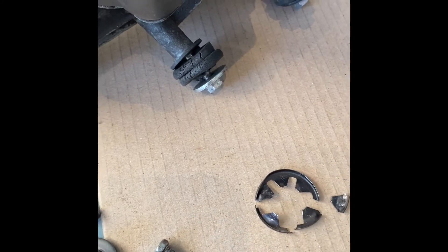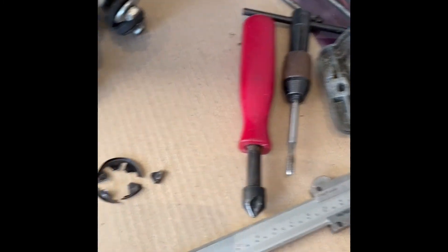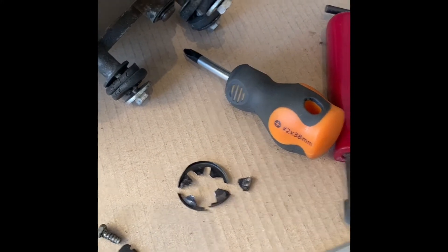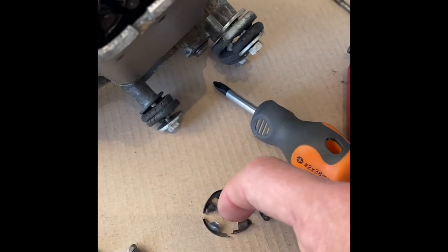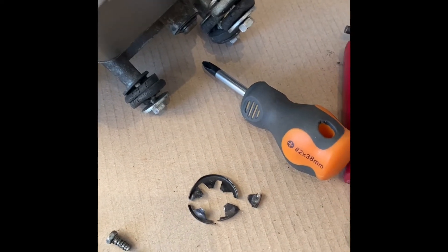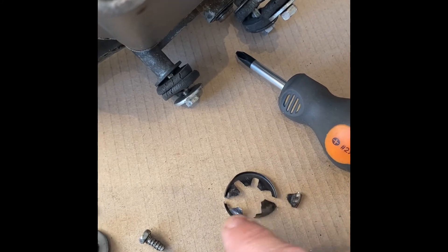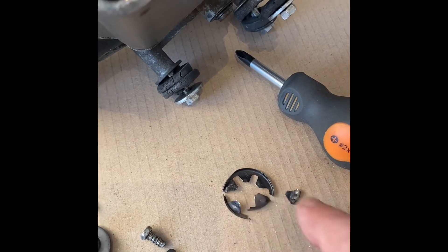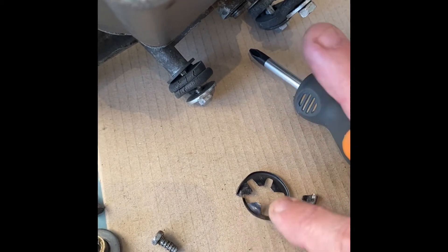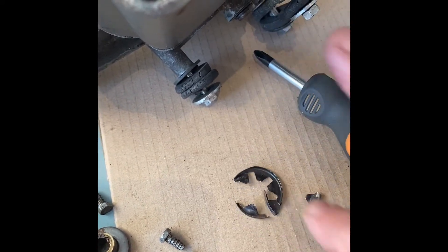I went all over the internet trying to find a replacement. I measured it on the vernier caliper at 26.4 millimeters. They do make 26.4mm ones, but the problem is the central part seemed to be a standard 12–13mm, and the bush is almost as small as that. I couldn't find one on any of the Mini sites or any of the star washer suppliers. I looked everywhere for two days and just got fed up about it.